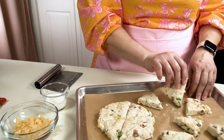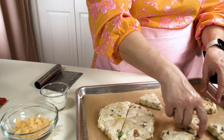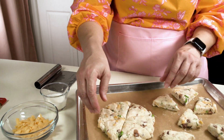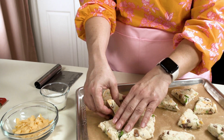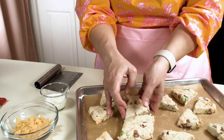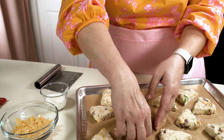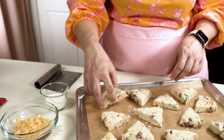Now that we have them cut, there are two ways we can go forward. We could leave them basically next to each other — maybe a quarter to half an inch between for some airflow — and they won't spread because they'll run into each other; they'll rise up instead. That will create soft edges if you like soft edges on your scone. I happen to like them crispy all the way around, so I'm separating them so that all of the edges get fully baked and crisped up.